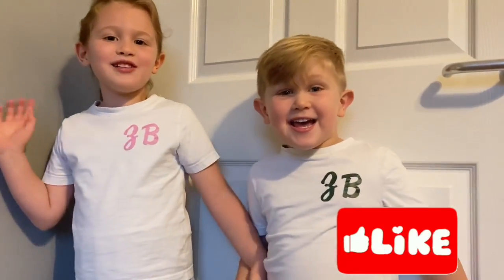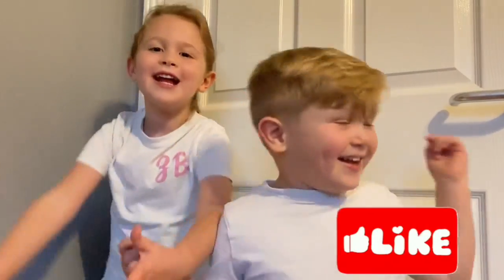Thanks for watching! Like and subscribe. And play. Bye!